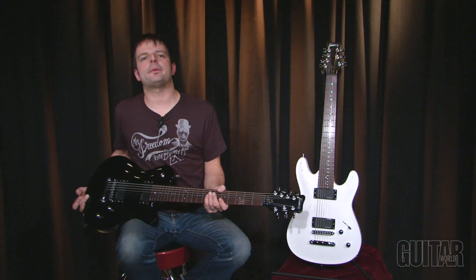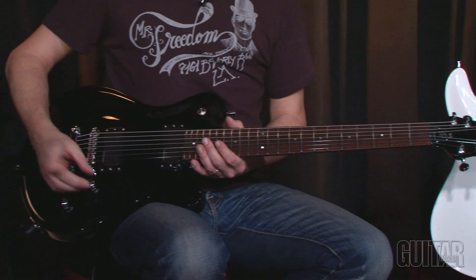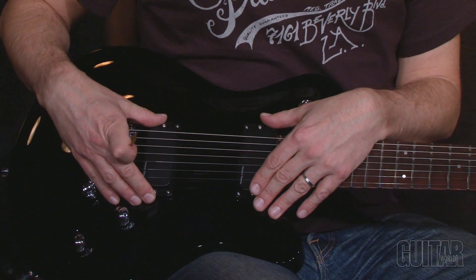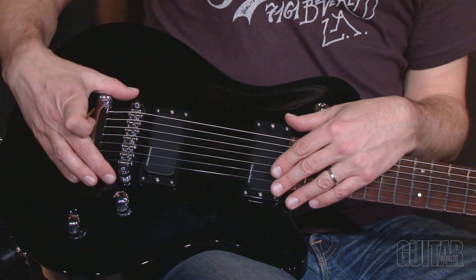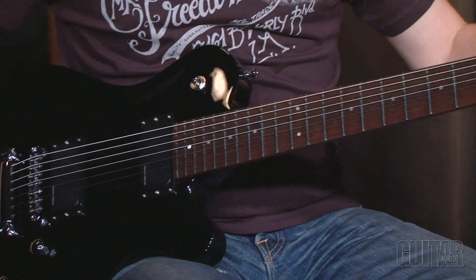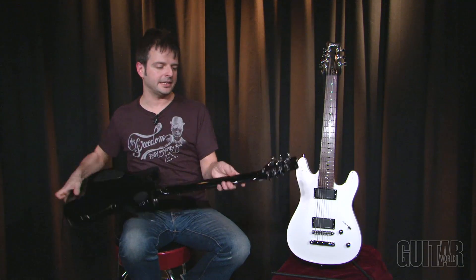Let's begin with the Panthera, which is the top of the line. It's a single cutaway and it's probably one of their flagship guitars. It has a single volume, single tone, Seymour Duncan Blackout pickups — which are active pickups powered by a battery, specifically designed for this seven string. We have a Tone Pro's Tune-O-Matic bridge and locking tuners.